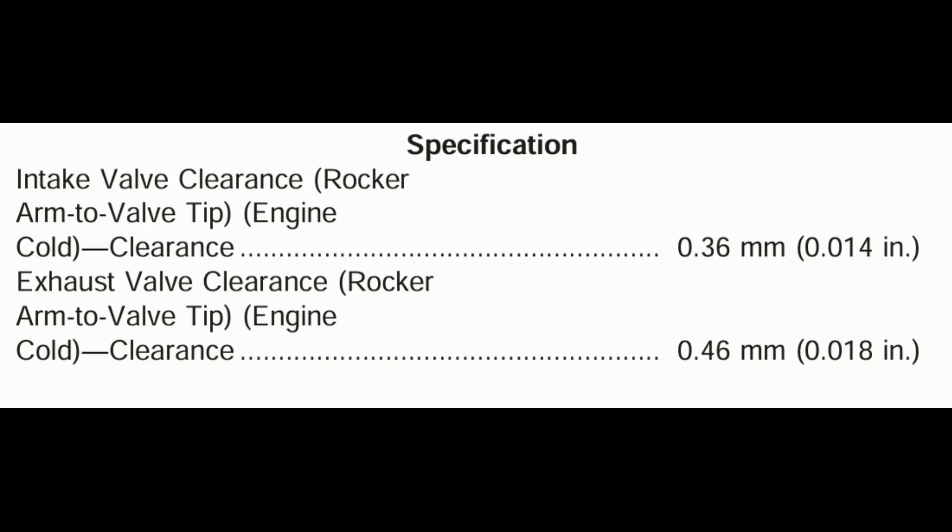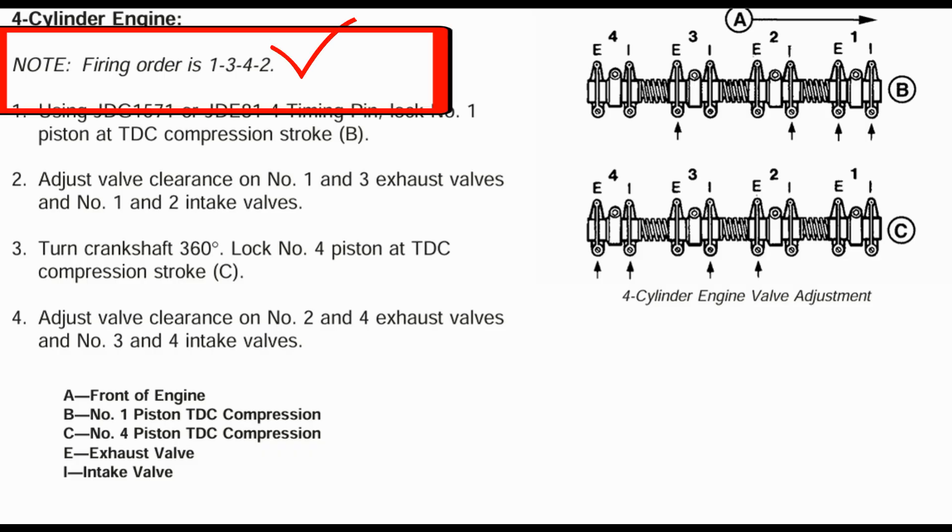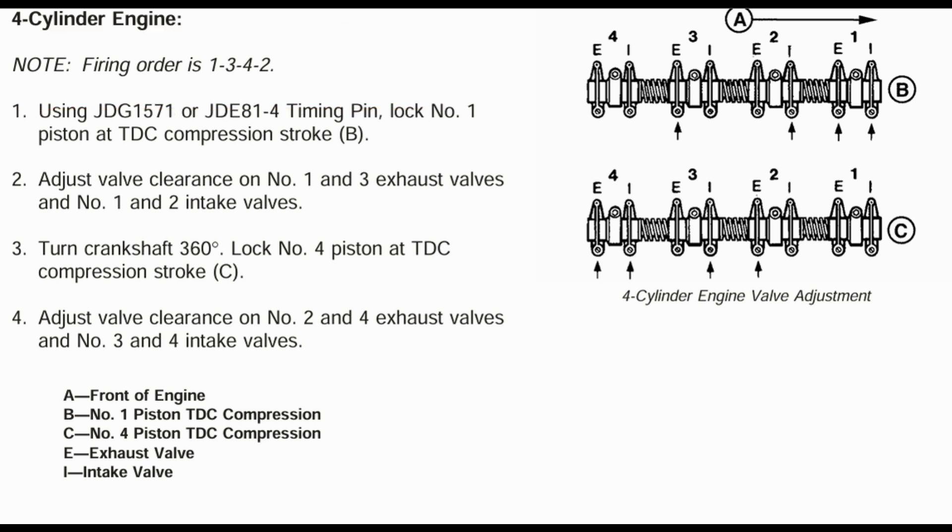Hello friends, in this video we are setting the valve clearance for a 4-cylinder John Deere 4045 engine. For the intake valve the clearance is 0.36 mm and for the exhaust valve the clearance is 0.46 mm. The firing order is 1-3-4-2.